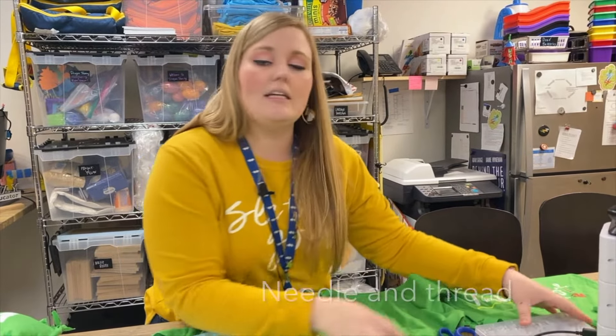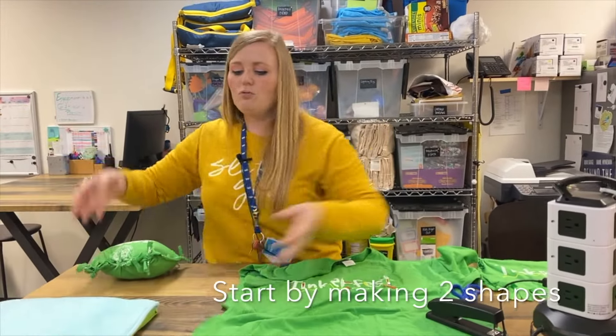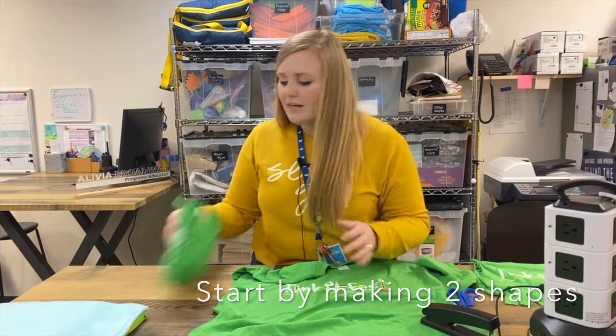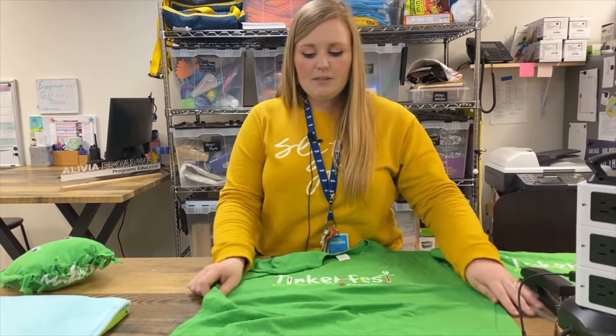A stapler and needle and thread could also be helpful, and some googly eyes. We need to make two shapes — I chose rectangles to make my plushie, but you need two shapes and you need them to be the same size.